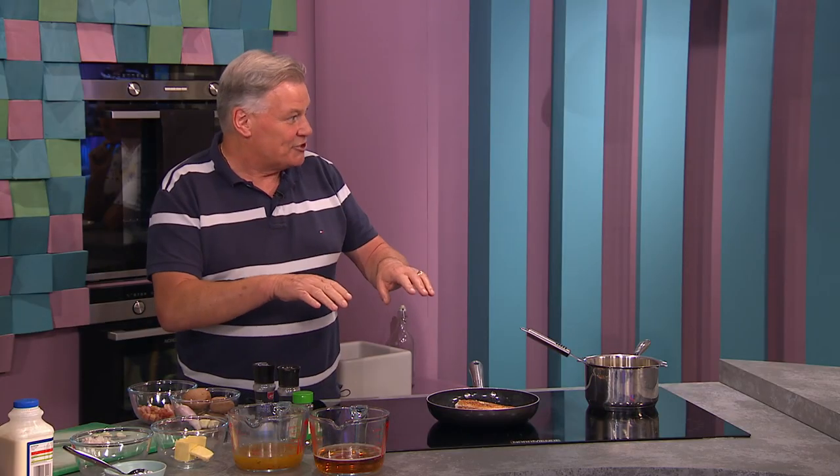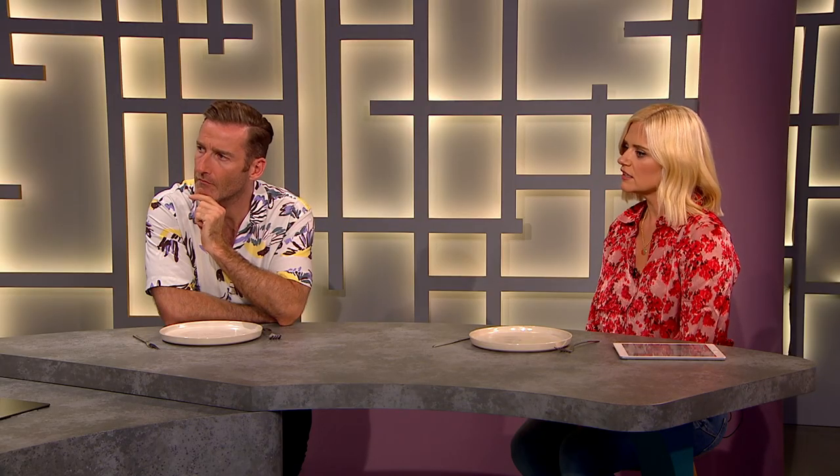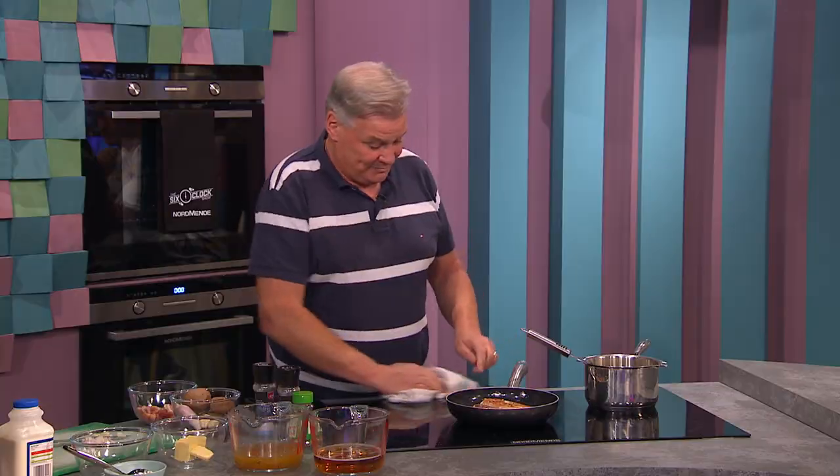Never put it in the fridge as is. Take the chicken out and put it on a plate with a napkin or something over it, because it sweats in the plastic — that's not great. Or in a paper towel, that's fine too.